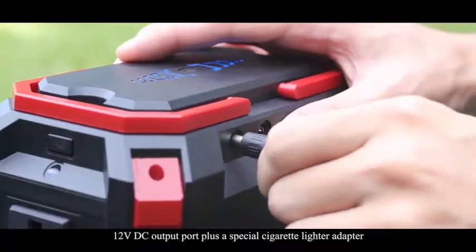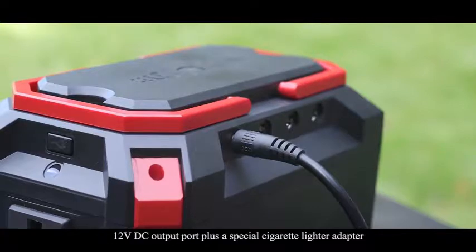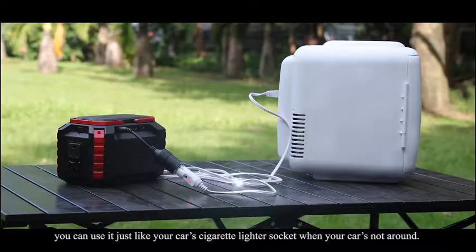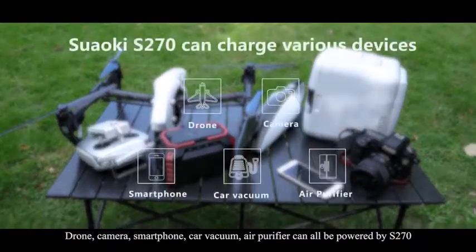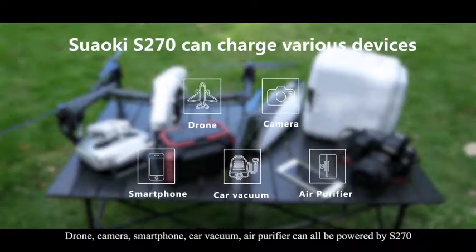With its 12 volt DC output port plus a special cigarette lighter adapter, you can use it just like your car's cigarette lighter socket when your car is not around. Drone, camera, smartphone, car vacuum, and air purifier can all be powered by S270.